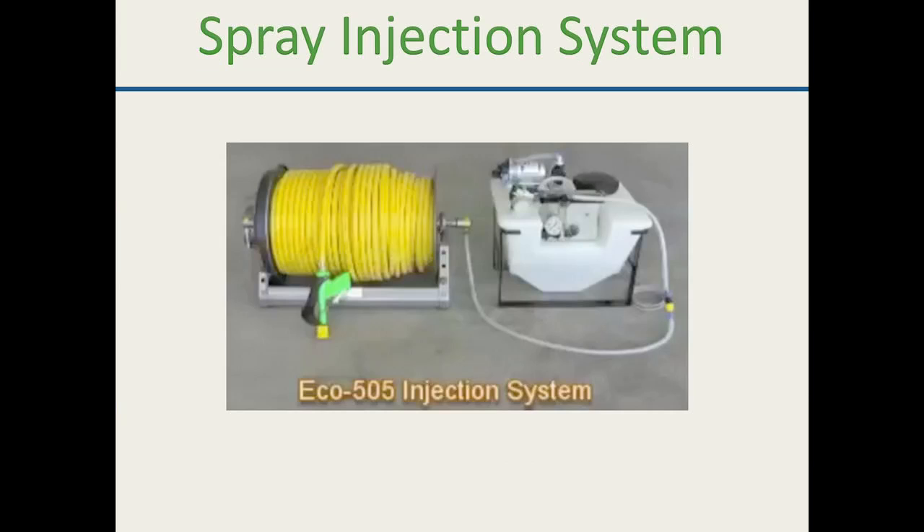Skilled technicians can use the injection system every application: round one with pre-emergent, round two with broad-spectrum herbicide, round three with quinclorac, round four with bifenthrins or grub control. You could really spot treat throughout the entire season. I think you'll end up paying for the system in about two or three rounds if you do it correctly.